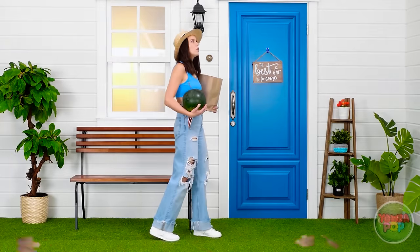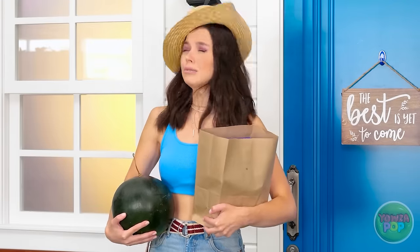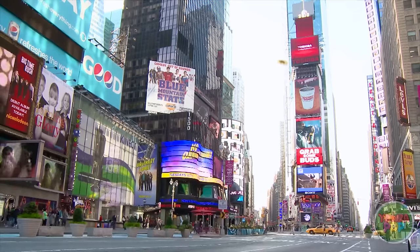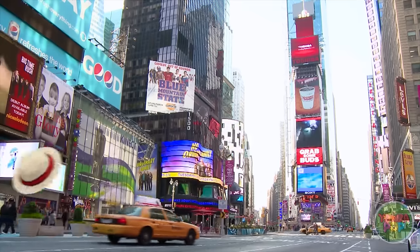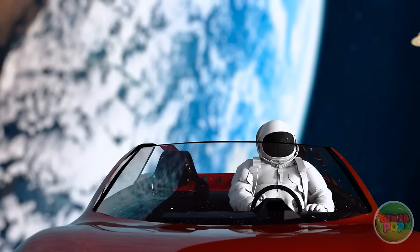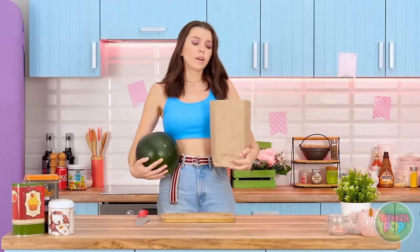Oh wow, the weather's turning — it's getting really stormy! My hat! Get back here! This is the best hat trip ever! I don't think my hat's coming back. Well, at least I got my grocery shopping done.